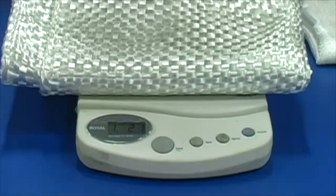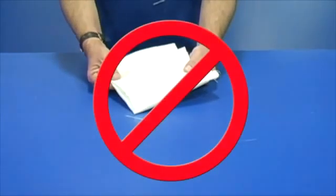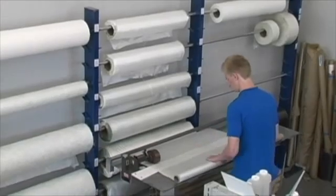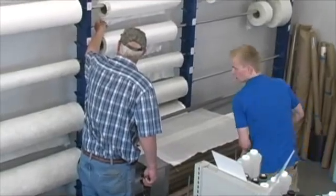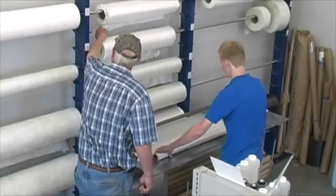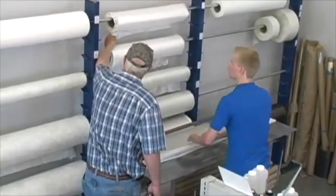Generally speaking, the heavier the fabric, the greater the strength. By the way, fabric should never be folded — folding can damage the fabric. It should be rolled onto a tube, avoiding wrinkles. The builder must decide how much reinforcement is necessary and then pick the appropriate fabric. The challenge is to select fabric strong enough for the intended purpose, but not heavier than is needed.